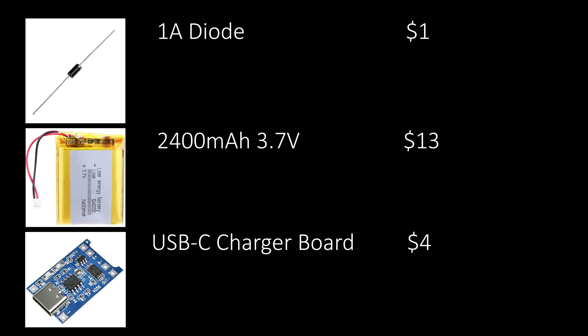The items I'm using in this mod are a 1 amp diode, a 2400 milliamp hour 3.7 volt lithium ion battery, and just a normal USB-C charger board.